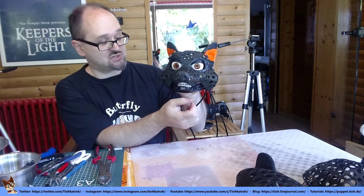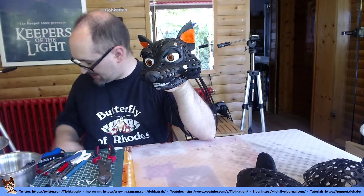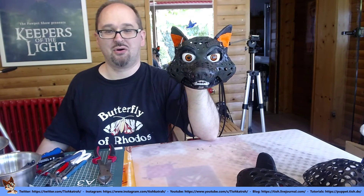They're both linked together, so no cross-eyed look. But I can change that later if I want to. Hope you like it, see you next time.